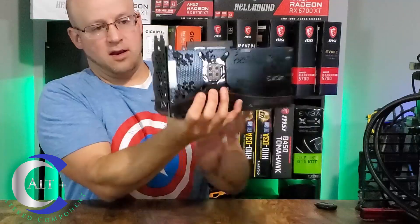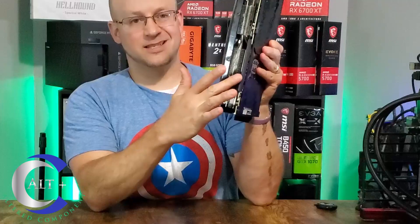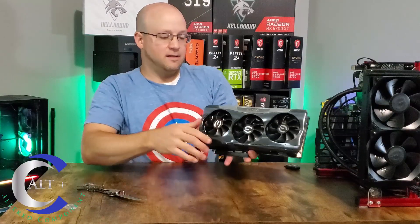On the end we have three DisplayPorts and one HDMI 2.1 port, and of course our PCIe x16 Gen 4 slot. And then there's this giant cooler — oh, that is nice.